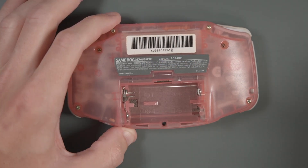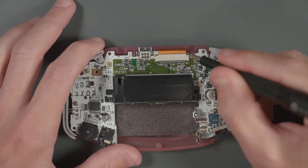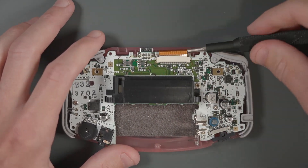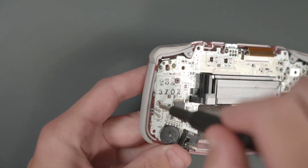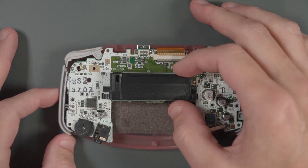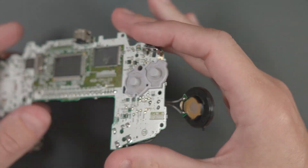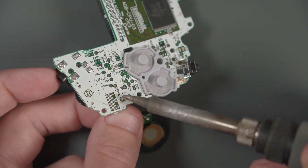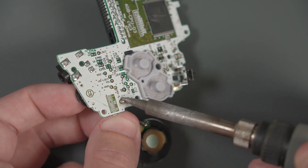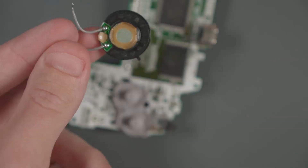There is one Phillips screw hidden underneath the battery cover. Let's disconnect the ribbon cable, and then we can unscrew the two silver screws on the inside. Then we can take the PCB out and put the rest aside. We need to disconnect the speaker, so we've got to flip the board over. I'm going to add a little fresh solder to the wires for the speaker, then heat up the wires with the iron and pull the wires out from the back. And there we go — no more speaker.